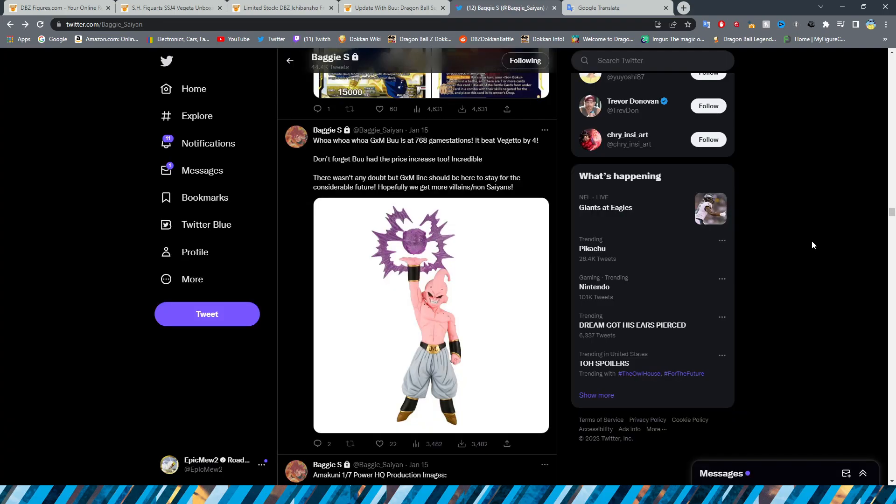Another update on the GX Materia Boo: he is currently at 768 game stations, beating Vegito by four, which is awesome. It's crazy that even with a price increase, Boo still got that many orders. There's no doubt the GX Materia line should be here for the considerable future. Hopefully we get more villains and non-Saiyans — that would be awesome.